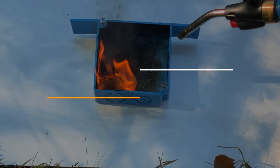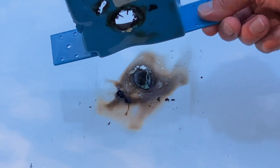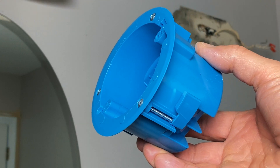So let's look at the damage after the propane torch. You can see the box actually held up pretty well, so it's definitely a preventive measure for house fires. Now let's see how to install an electrical box like this.